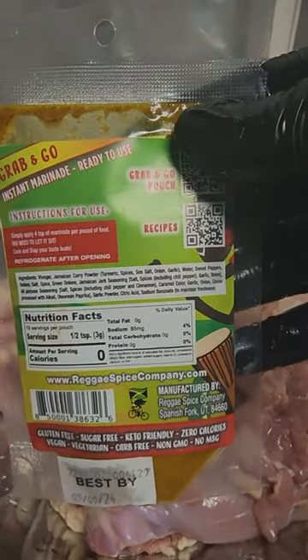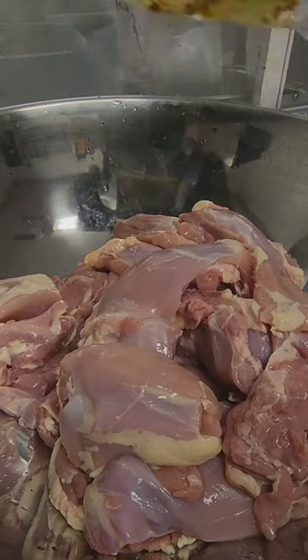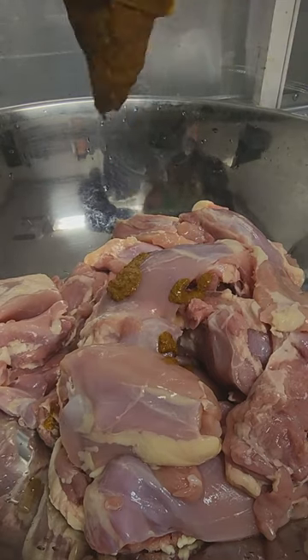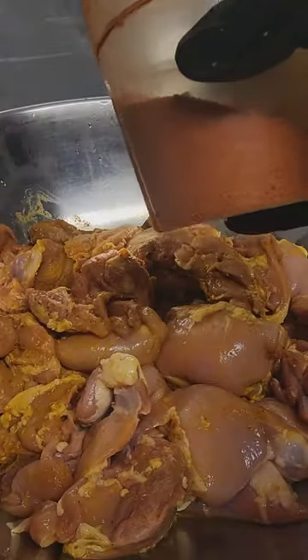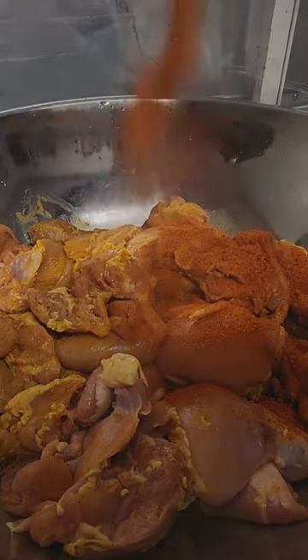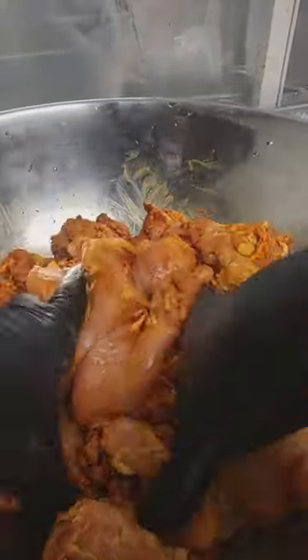Grab some boned skinless thighs and throw them into a pot. Using your favorite rub composition — ours is Reggae Spice Company's Jamaican Curry Jerk and Sweet Charlene today. Toss that all in a bowl and mix it up real good. Take your Sweet Charlene and lay it over the top after you layer the marinade, which works good by the way — you're going to see that in the finished product. Combine those all together.